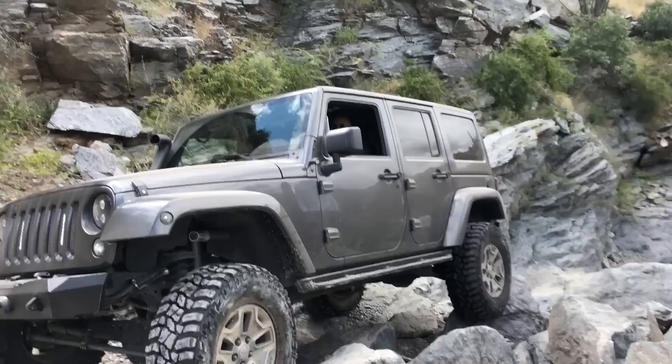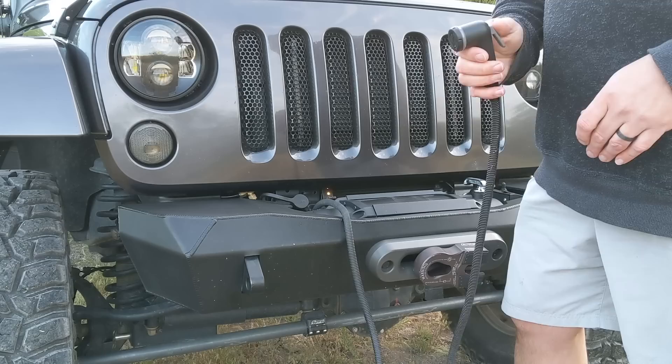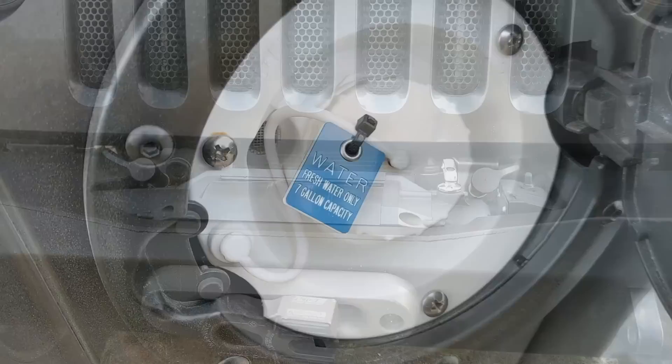One project I just recently finished is the onboard water system. The main output is this sprayer. There's a switch, and once it's on there's an on-demand pump that only kicks on when you spray. I like this sprayer because it also has a lock-on feature. It does hot water — the heat exchanger is in the engine bay — and there's a 7-gallon water tank underneath the Jeep and an RV gravity-style water inlet on the side.